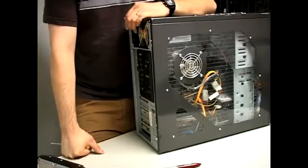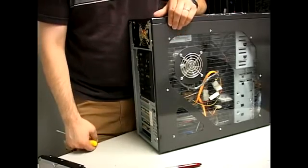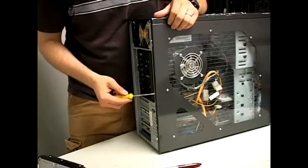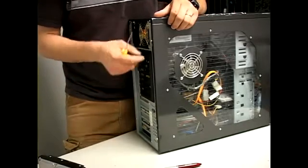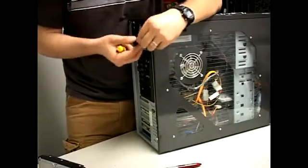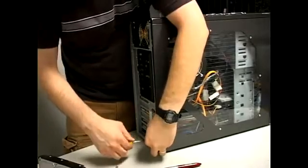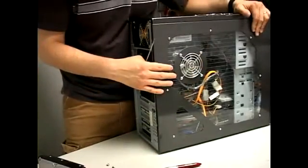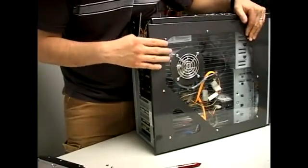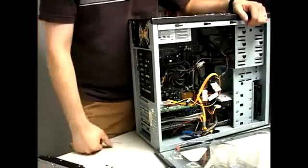To connect the cables onto the hard drive, we need to open the PC, and it's really simple. This PC has two screws — some PCs have three screws, some have thumb screws, but it's always the same. You can use a screwdriver if you have screws, or use your hands if you've got thumb screws. Just take these two screws off, put your hand on the panel, push down on it, and slide. The panel just comes off like that, and you're ready to go inside your PC and begin work.